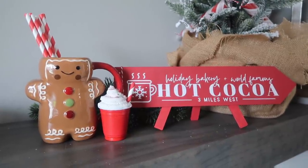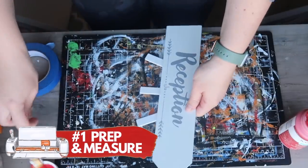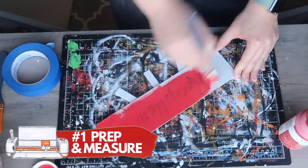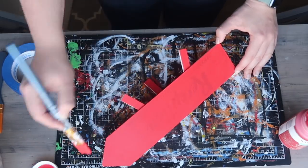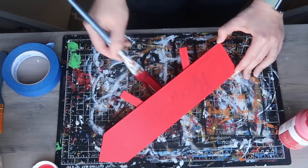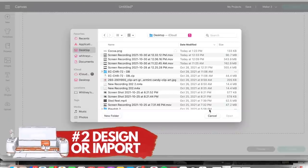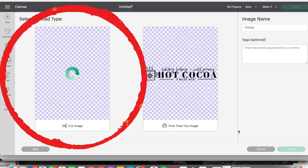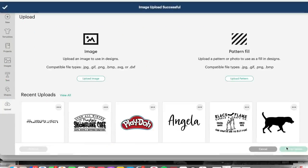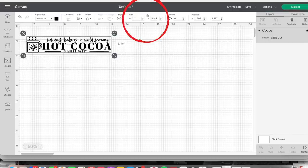Now we're going to take the same process and create a super cute hot cocoa sign. Step one is to prep and measure — this time we actually need to paint, because this is an arrow sign from Dollar Tree that says 'reception.' I did three coats of red chalk paint to cover the whole thing. For step two, we're importing a file that's available for free on my blog. I select 'complex' when importing to make sure all cuts are nice and crisp, then insert it as a cut image into Design Space.